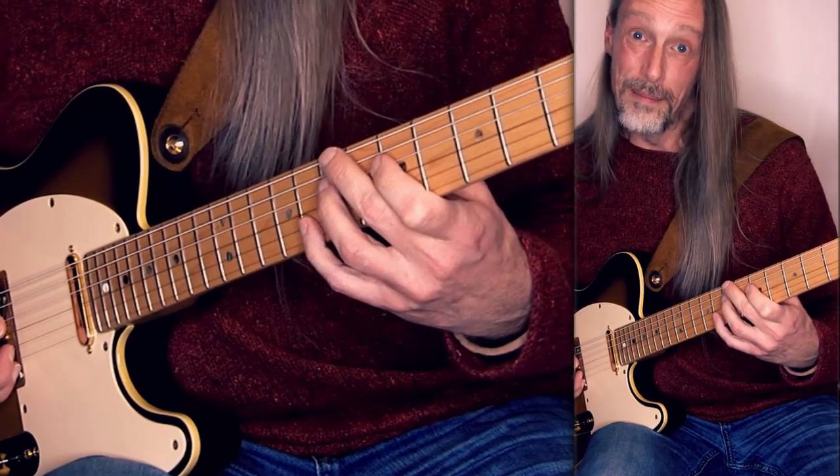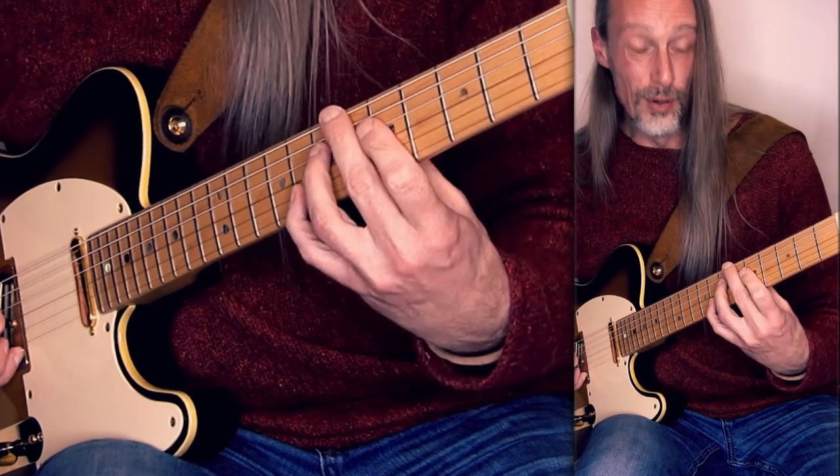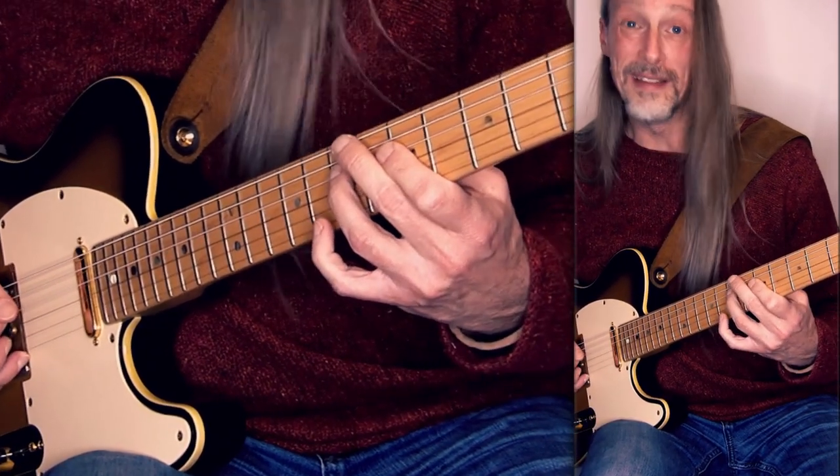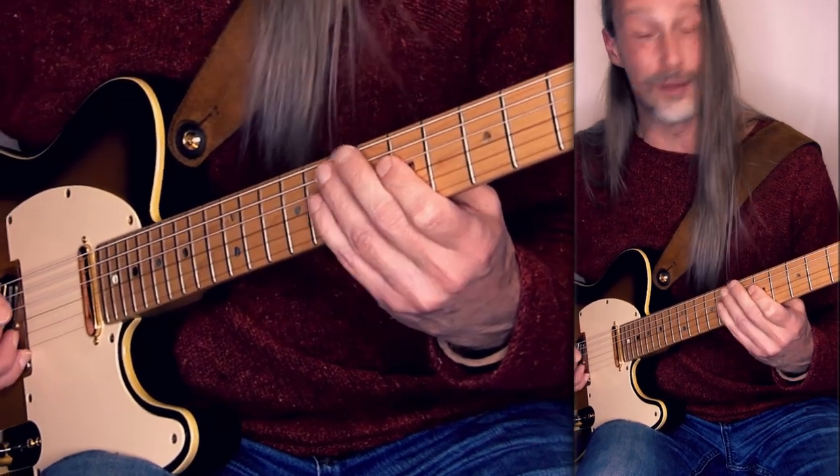Part two is kind of mirrored to that. I'm gonna pluck the G on the B string, pull to the E on the same string, pick the A on the D string again, and pluck again the E on the B string together.